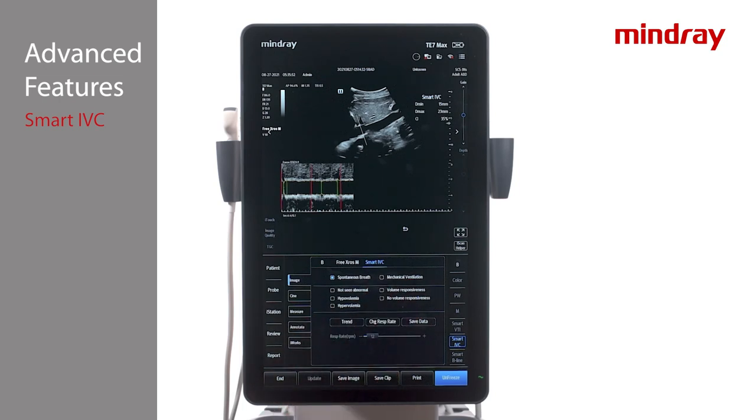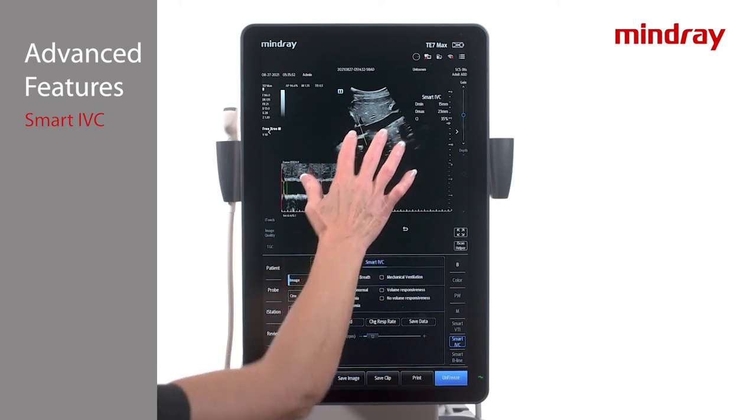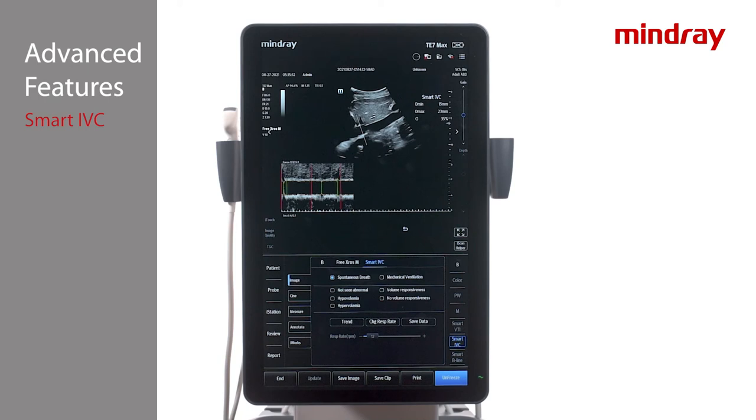If the sampling position is suboptimal, press the Edit Line tab to allow for modification of position and angle of the sampling line. To initiate a graph displaying results over time in the upper left corner of the imaging screen, press the Trend tab. Smart IVC will automatically calculate the respiratory cycle but can be edited by pressing the Change Respiratory Time tab, located to the right of the Trend tab.